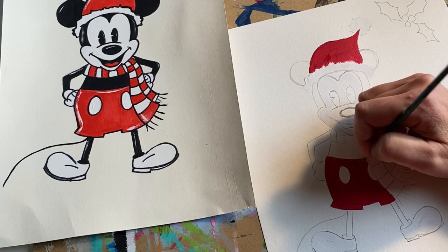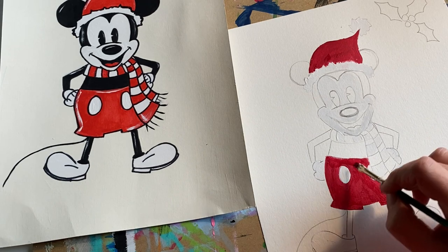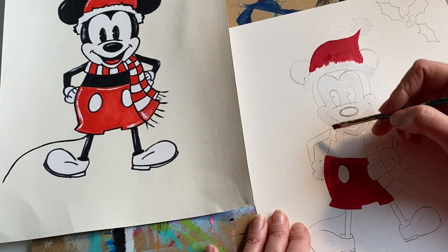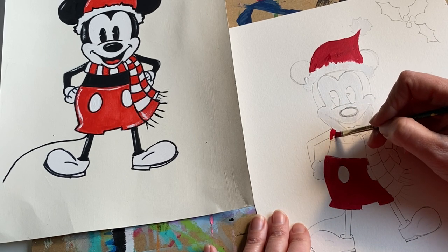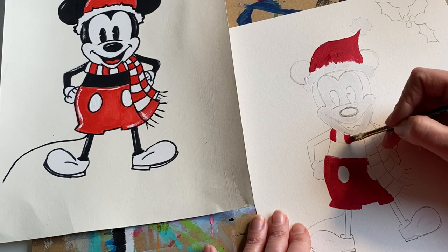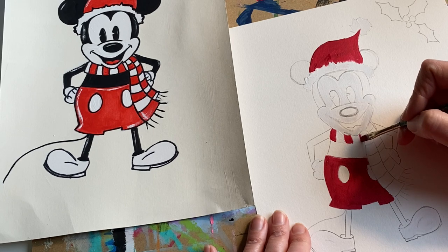Almost done with the shorts. One of the things about the vanilla background is I often paint the background first and let it dry. You can paint the entire background super thin, let it dry, and then sketch on it with pencil once completely dry. But for this one I decided to do the background last, which is also an option.